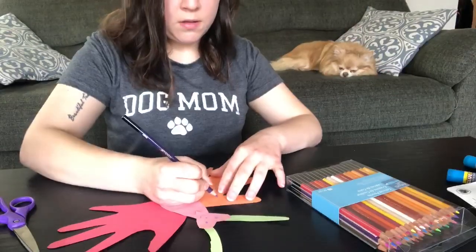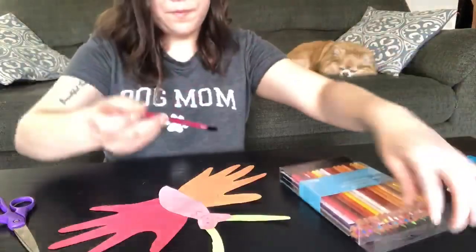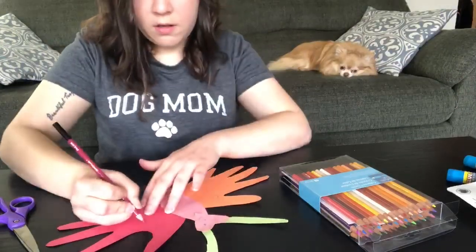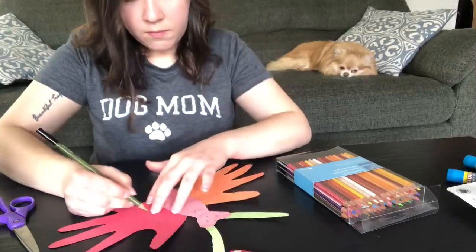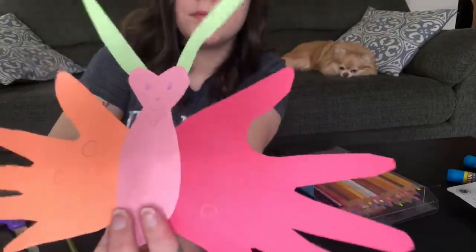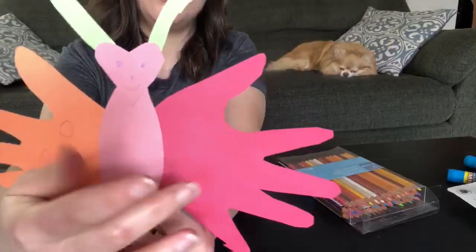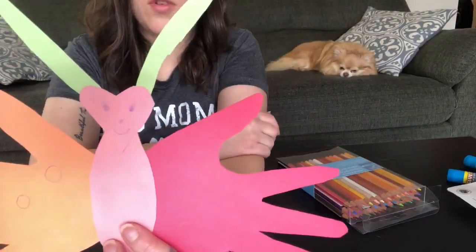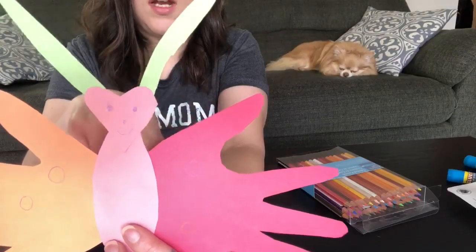Friends, you can also decorate your butterfly however you like — we can give her some polka dots, draw some circles on her wings in all different colors. There's our beautiful butterfly! Can you count how many colors you see? One, two, three, four — my butterfly has four colors: one orange wing, one red wing, two green antennas, and a pink body. Friends, I hope you enjoyed making butterflies with your mommy and daddy. I can't wait to see you back at school — I hope you're all doing well and staying safe. Bye!